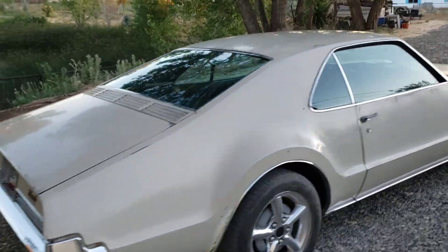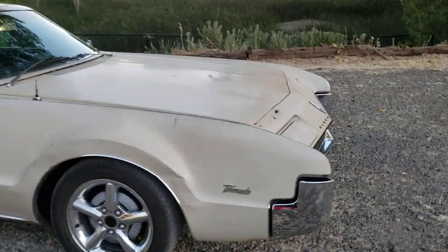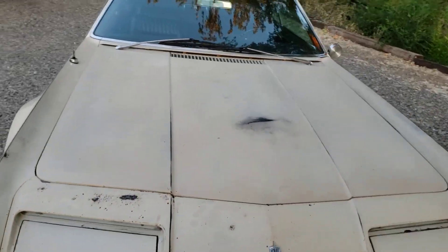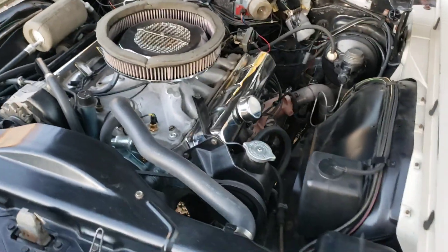The next thing I wanted to touch on is a little bit more information about what's underneath the hood. The original block was used, which is a 425. I'm going to open up the hood as I'm talking here. The crank was replaced with a 455 crank and it was bored, so it's a 461 cubic inch engine.